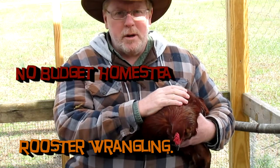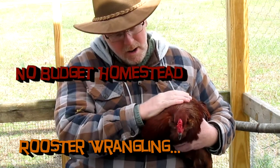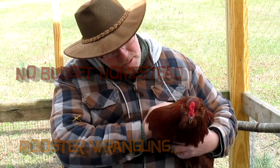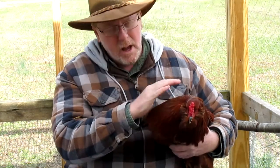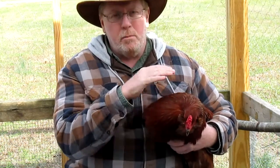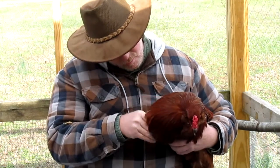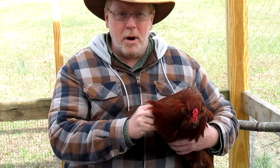Hey guys, this is Scott with the No Budget Homestead. Here we have our pesky little rooster. We're gonna film putting the collar on him, but he has been a real pain in the butt.